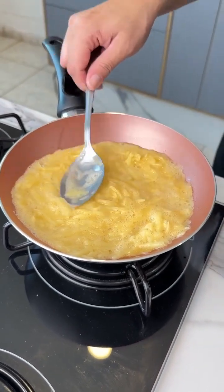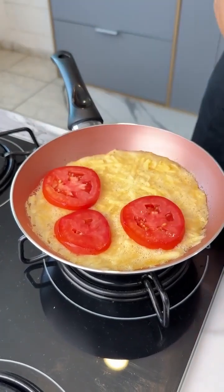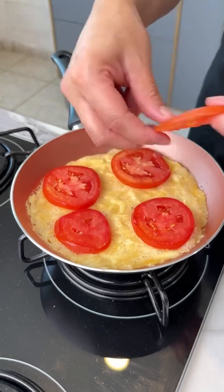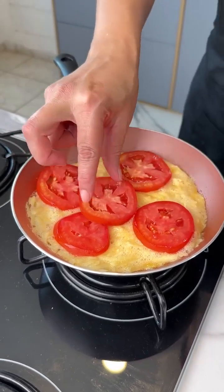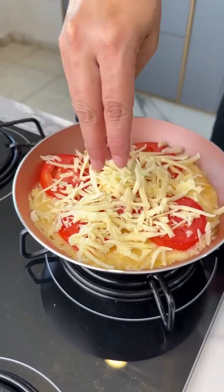Let's spread it with a spoon and place our tomatoes on top. And check this out, guys — it's a super easy recipe for either lunch or dinner. It's beyond delicious. Now let's add some grated mozzarella cheese.